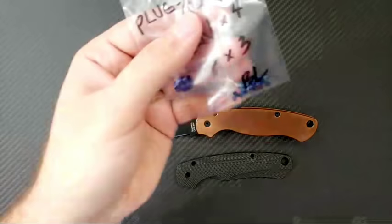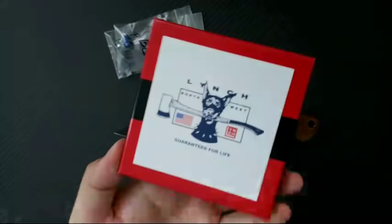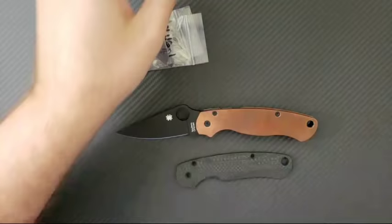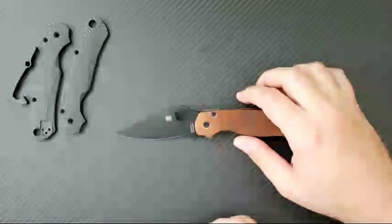Not only are we going to put these scales on, I also have blue hardware — blue, not green; they didn't have green. Blue hardware from Blades We Love, and I've got a deep carry clip from Lynch Northwest Clips. So we're going to have a great time today taking apart this PM2, and I'm going to go through all the struggles and difficulties of opening up a Paramilitary 2.